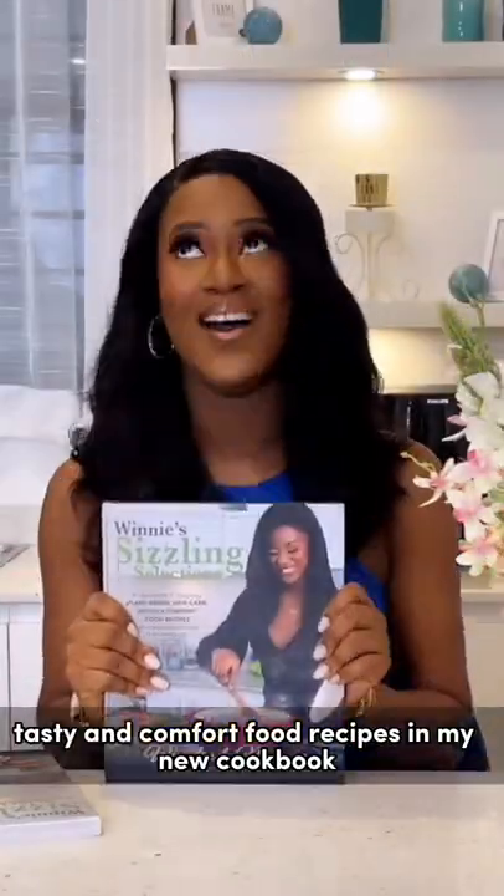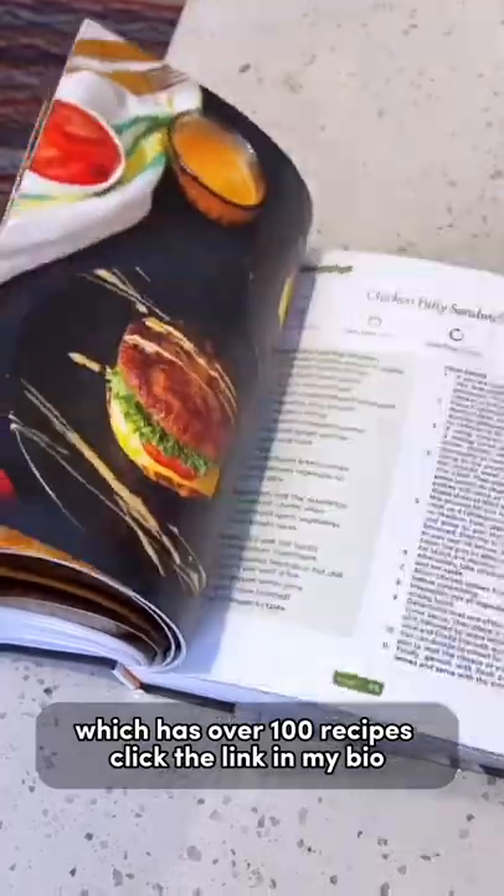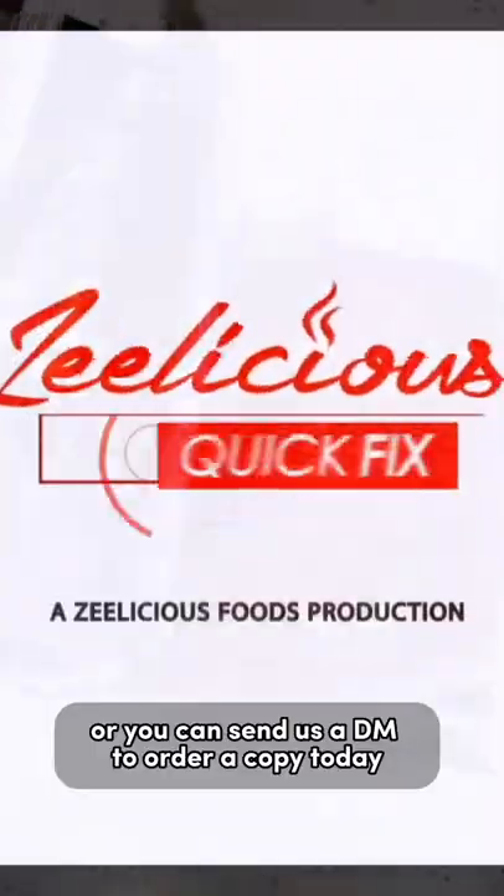You can find more easy to make, tasty and comfort food recipes in my new cookbook, which has over 100 recipes. Click the link in my bio or send a DM to order your copy today.